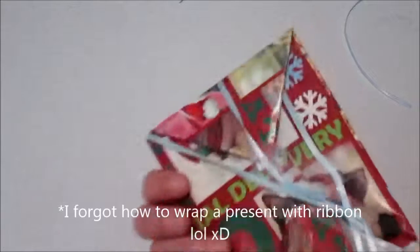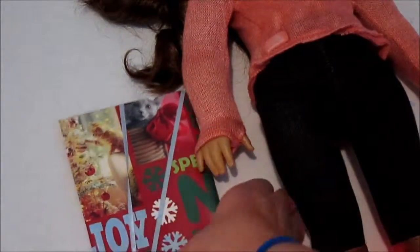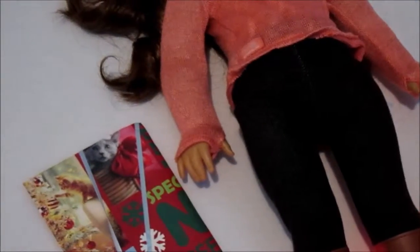Here is my little finished present. The bottom doesn't look that great, but obviously if you knew how to wrap better than me you could do a better job. Here is Sage, and it is a really, really good size for your dolls. You can make it in all different sizes and shapes — it's just a really cool craft. So thank you all for watching and I'll see you later, bye!